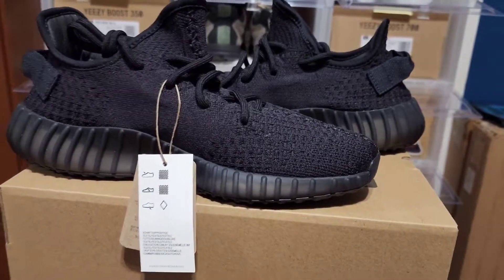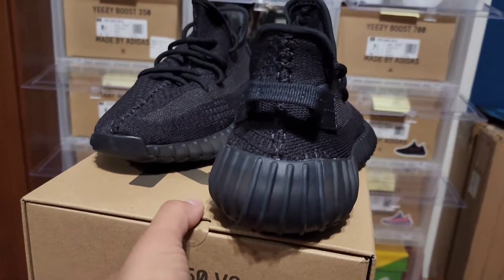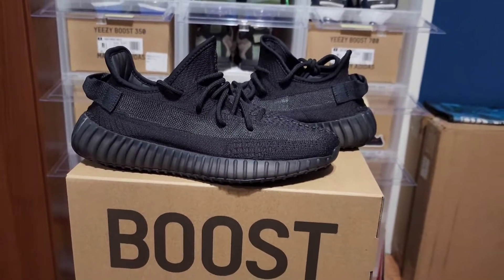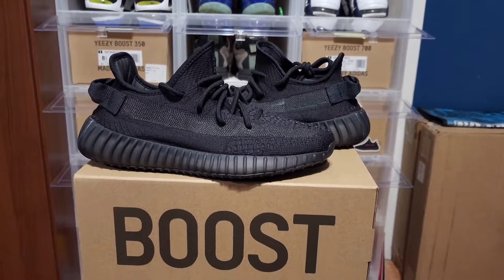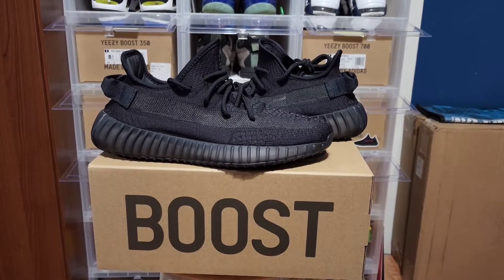That's pretty much it for these — a simple colorway but I'm finally glad we got a 350 in an all-black pair. Let me know your thoughts: did you guys cop or did you guys pass? I might even double up and sell my Breds and the MX Rock pair to just have these. Thank you guys for watching, and until next time — peace!